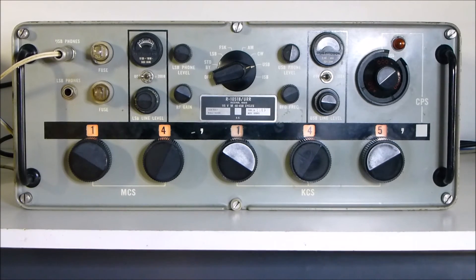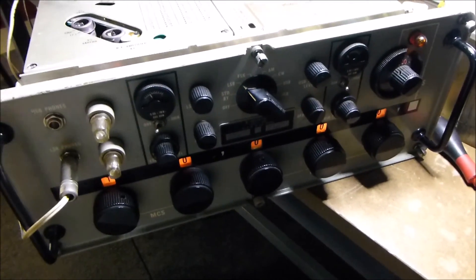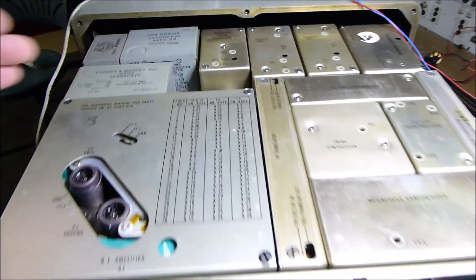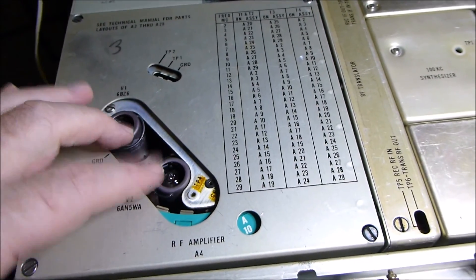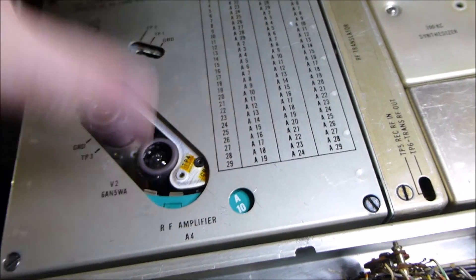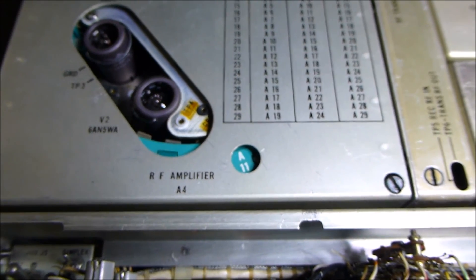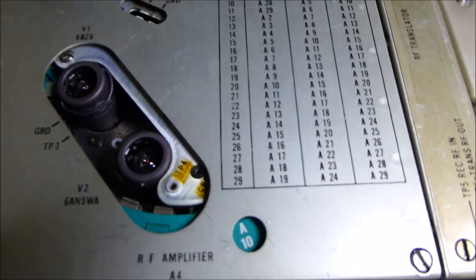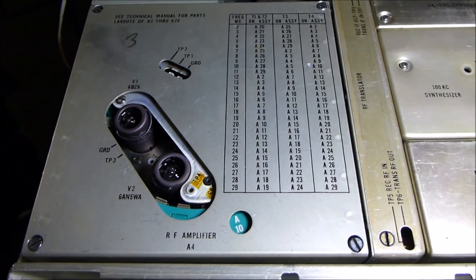So there we have it - the R1051B General Dynamics Receiver. Here's a bit more of a look at the R1051. The whole unit is withdrawn by removing the six screws at the front, and the whole unit pulls forward out of the main chassis. Over on the left you can see the main turret assembly RF amplifier - it's a cascode arrangement. There are 2 to 29 locations inside that it rotates through. It's a motorized system - it's on 10 MHz at the moment. You can go up to 11 or back down to 10, and it shows how it locks back in again.